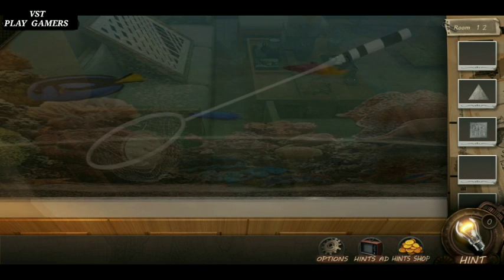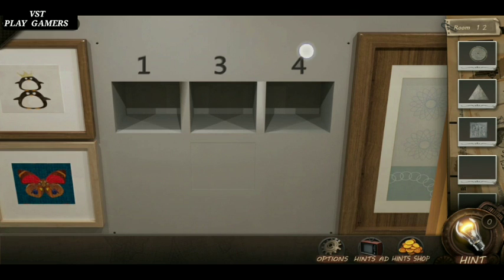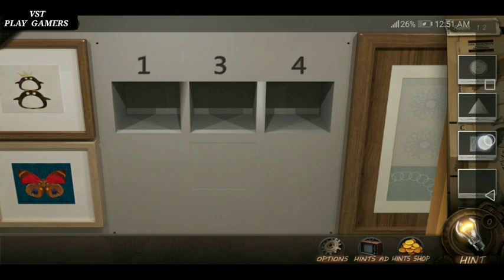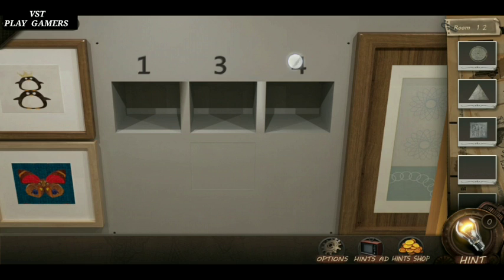This is a clock. Take the clock. 4 square is 4 sides, so 4 is square. 3 is triangle. 1 is circle.